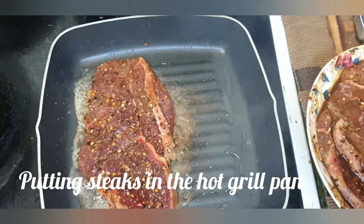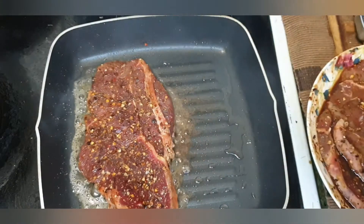The steak will be cooked on medium-high heat. We will keep it well-done.